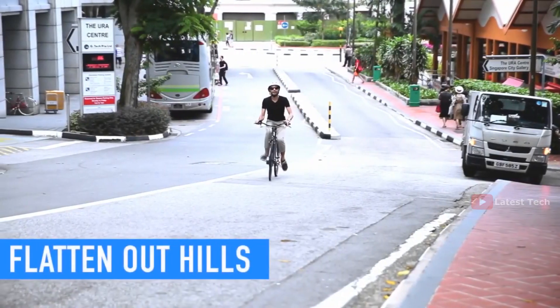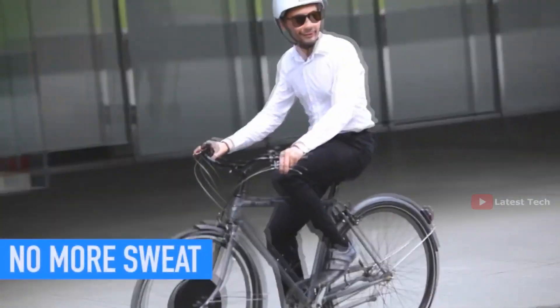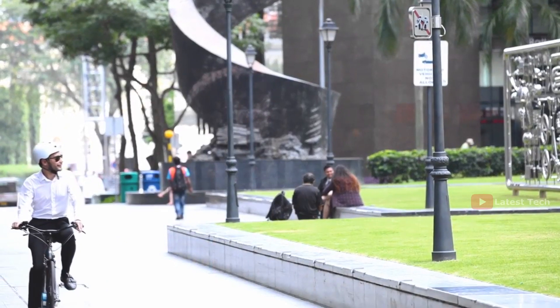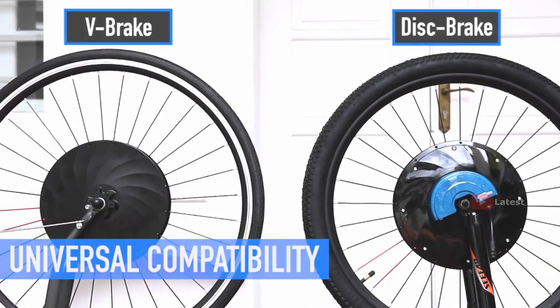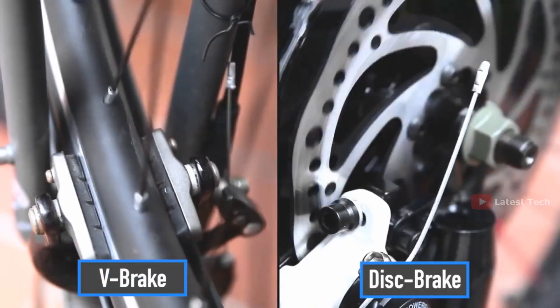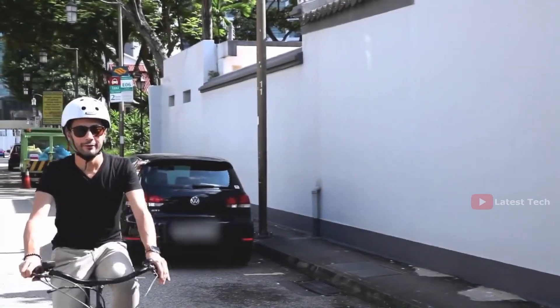It flattens out the hills and beats down any headwinds. It shortens the distance by making it faster and getting you to your destination without breaking a sweat. UrbanX Electric Wheel fits any size and type of bike, either V-brake or disc brake, so you can enjoy the benefits of an electric bike while keeping the bike you already have.